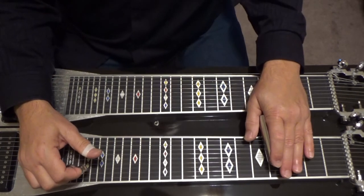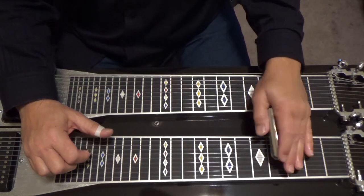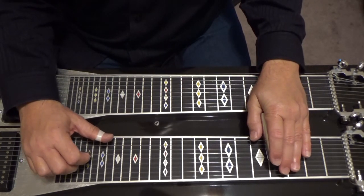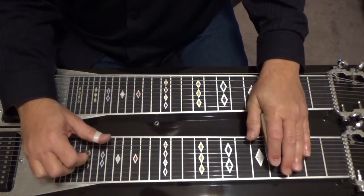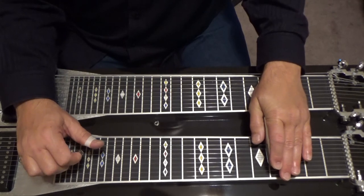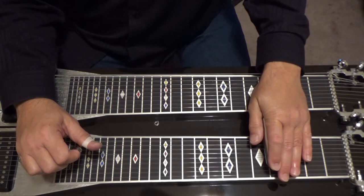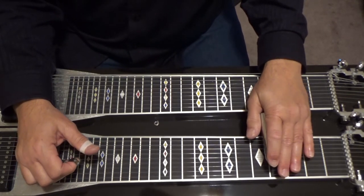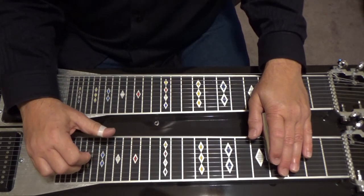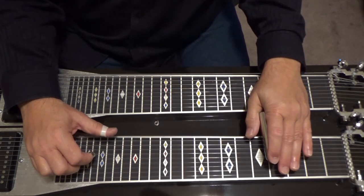The next part: go to your fourth fret, press your B and C pedals — this is a G flat major seven. Play five, six, nine, seven, four. That's G flat major seven. Same fret, press your A pedal down, play five, six, ten, then eight and six by themselves. That's an F minor.